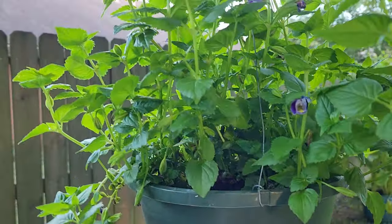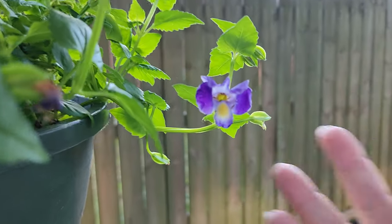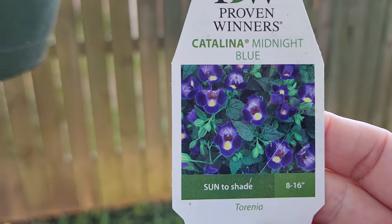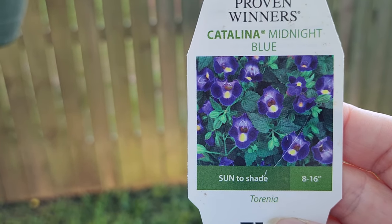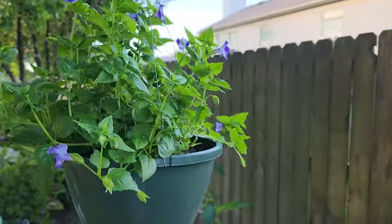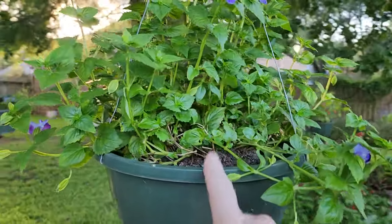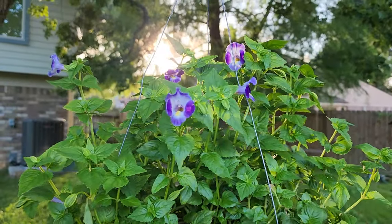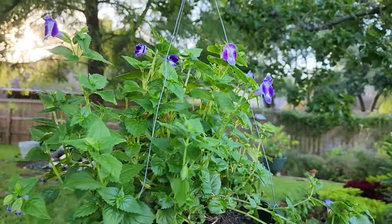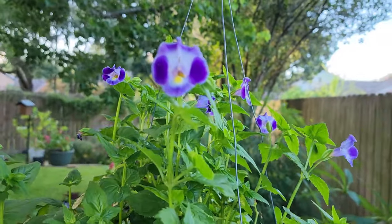This next one I almost drowned before I was able to get it into its hanging basket. It's also by Proven Winners, but it is hardy — it did not die on me. This one is called Catalina Midnight Blue, and it does so well. I had broken my fingers earlier this year and just over-watered it too much, but it bounced back and it's flowering for me, and I'm so happy.